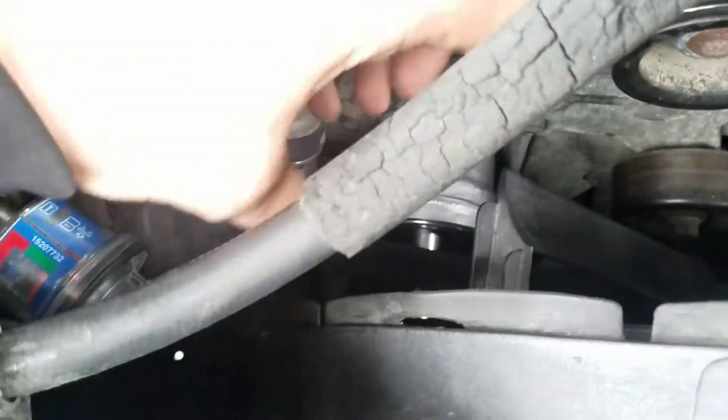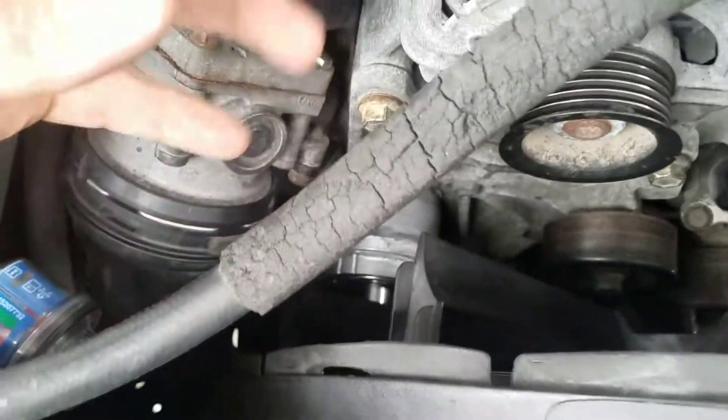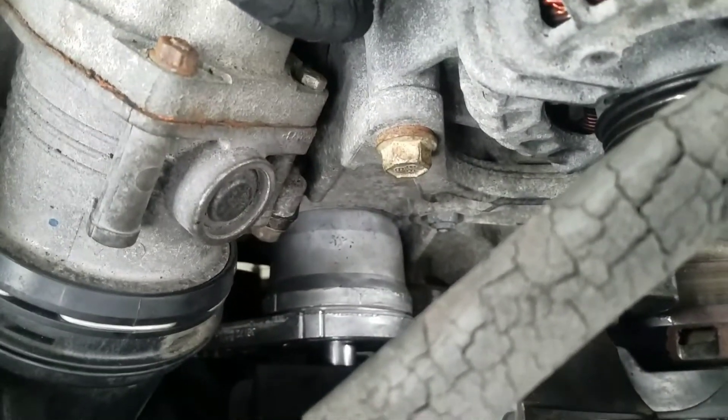Then take your new one, set it down in there, angle it so you can set the bolt in, then pick it back up and stick it in there. So that's how you would replace that tensioner on this Duramax diesel.